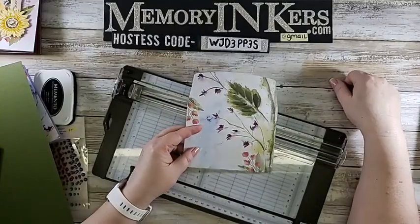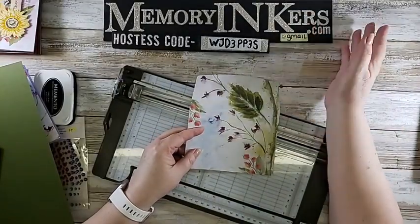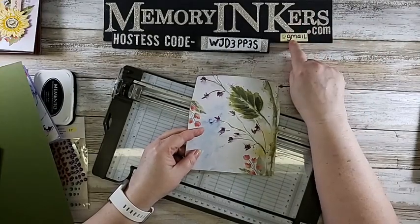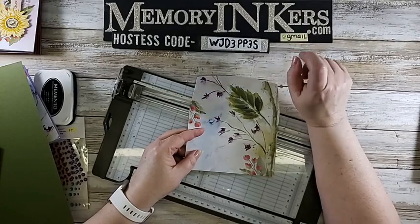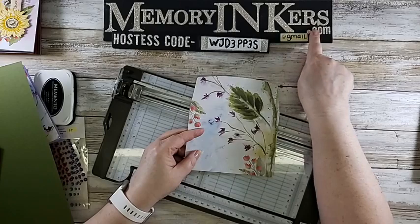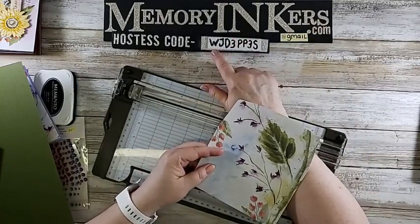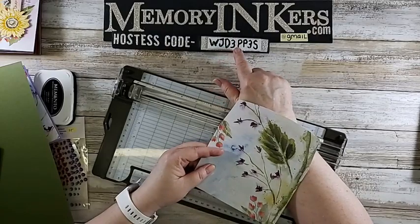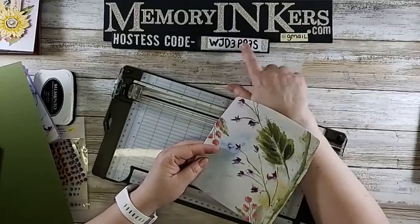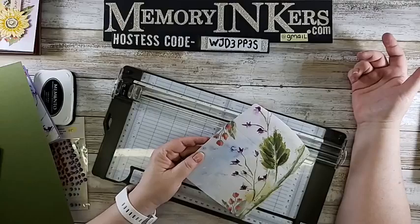Make sure you follow me at facebook.com/memoryinkers. I'm also on YouTube - this will be uploaded to YouTube, Memory Inkers. My email is memoryinkers@gmail.com. If you shop at my Stampin' Up! website, memoryinkers.com. Please use this hostess code through the end of August: W-J-D-3-P-P-3-S. That code - it's numbers and letters, so I didn't know what to call it there.